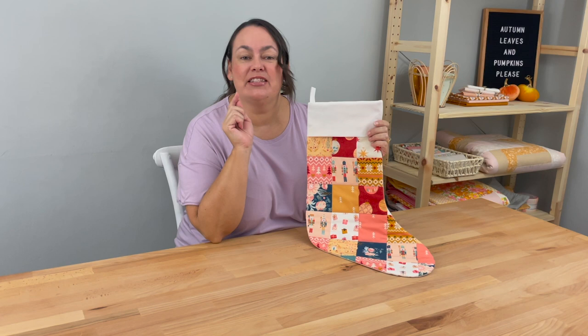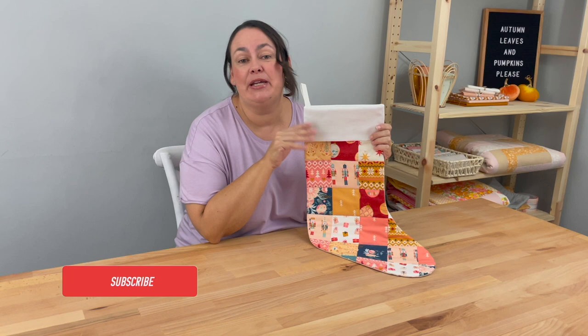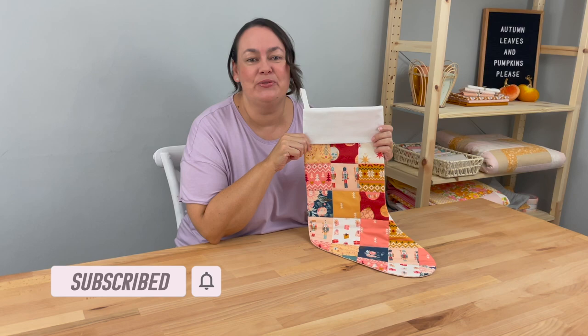Hey everyone, it's Stacey. Today we're going to be making this really cute Christmas stocking. You can find the supplies list and the pattern in the description below. If you find my tutorial useful today it would be amazing if you could hit the subscribe button and the bell so you get notifications every time I do a new video. But for now let's get sewing!